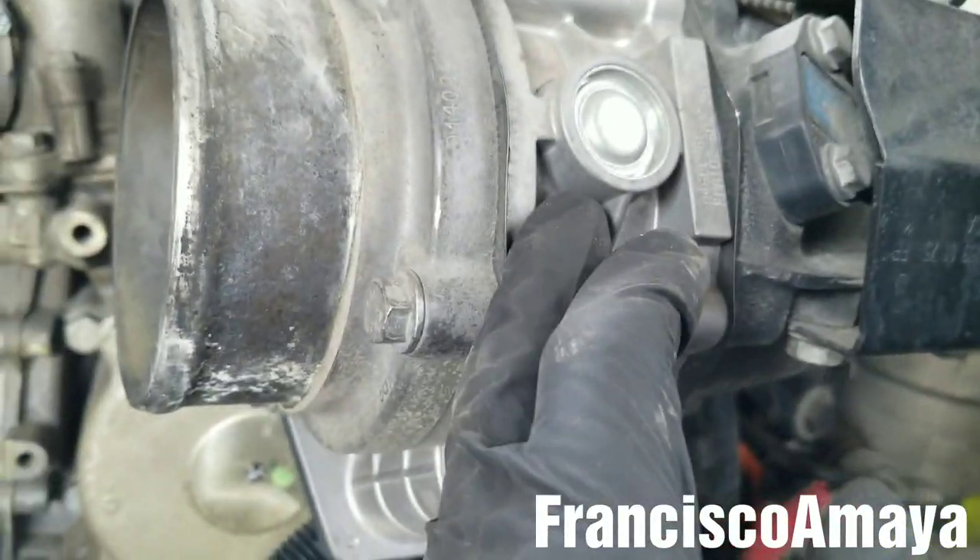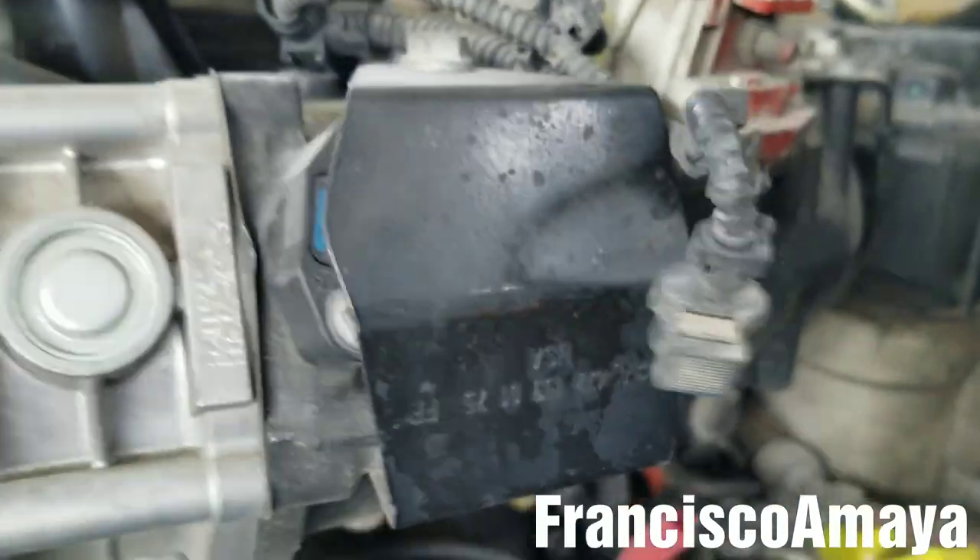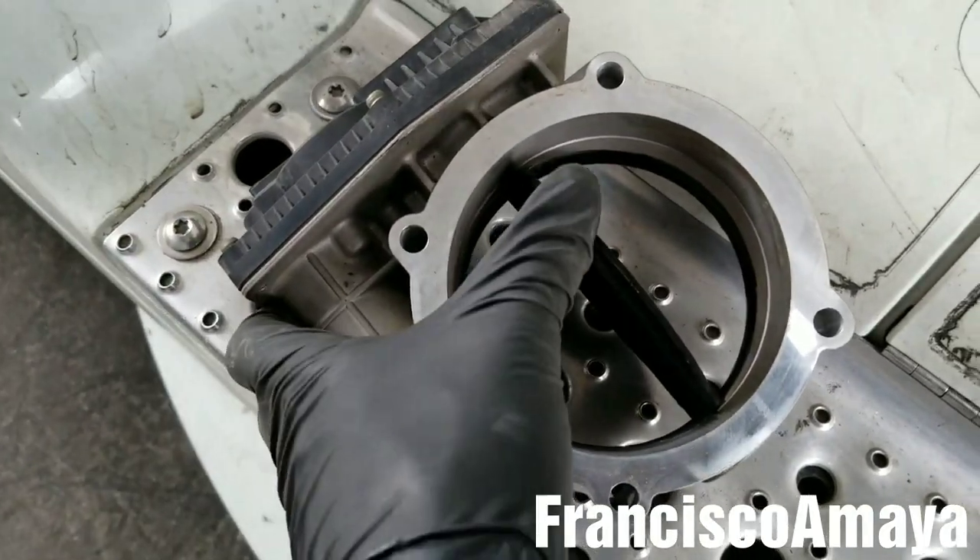Now I'm going to remove these two bolts and remove the throttle valve completely from the intake. The throttle valve is out, as you can see.